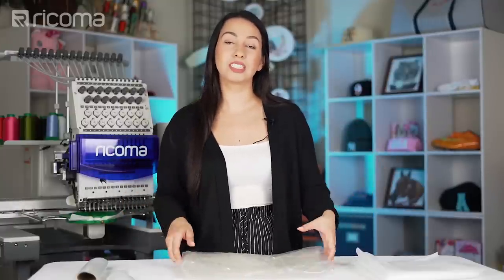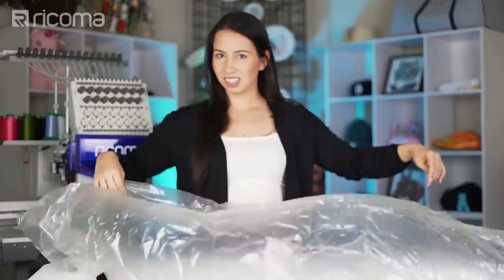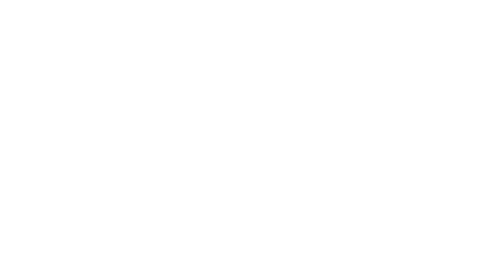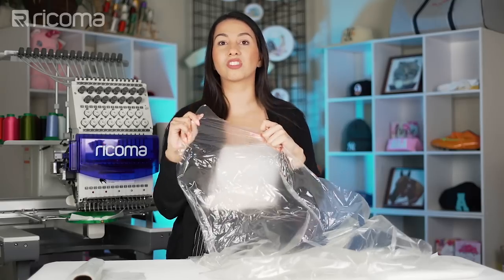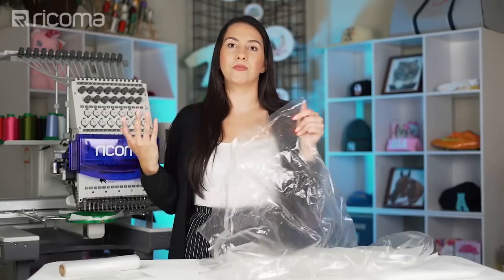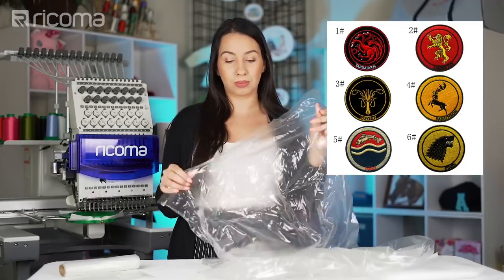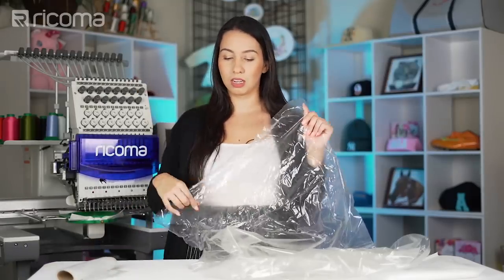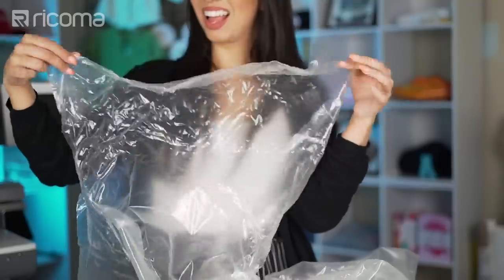Next up, we have another one very similar to the Sulky Ultra Solvy — this is called the Badge Master. It's actually a little bit thicker than the Sulky Ultra Solvy, but it has a little bit more stretch. Basically these are almost the same and really serve the same function. The Badge Master was created specifically for badges — another word for patches — which I also do on my Sulky Ultra Solvy. I picked this up to play with it and see the result, and so far I'm really loving it.